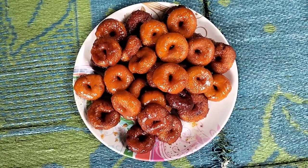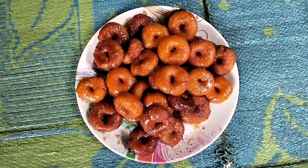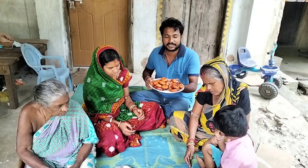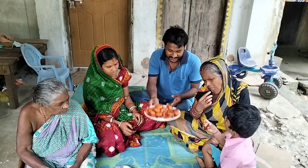We are going to eat our dish and test how it turned out. We will tell you about what we have done. Finally, our red meat is made.